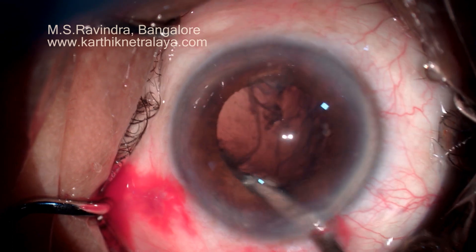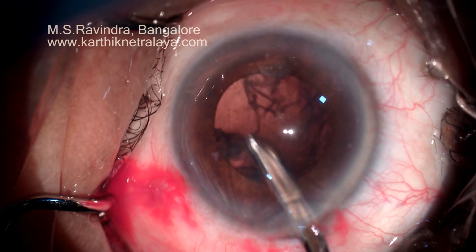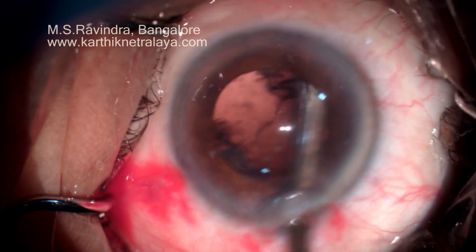This enables complete closure of the tunnel soon after surgery without any fish-mouthing. The cortex is easily aspirated now because of hydrodissection, facilitating removal by separation from the capsular bag.